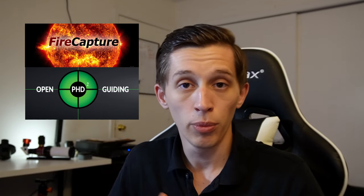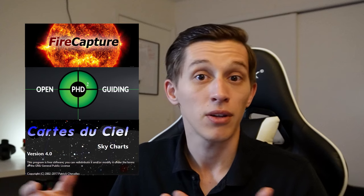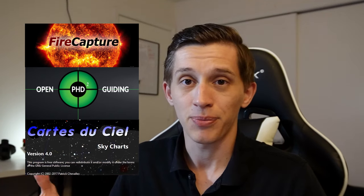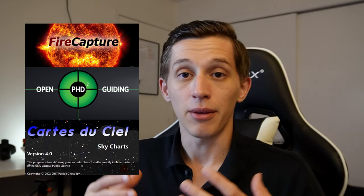Let's delve a bit more into the process of planetary imaging. I'm connected to my telescope remotely at the moment. To capture planets, I use three different apps: FireCapture, which I use to take videos of planets directly; PHD2 Guiding, which I use to get views from my guide scope; and Cartes du Ciel, a planetarium app similar to Stellarium that I use to control the mount and point the telescope at any target.